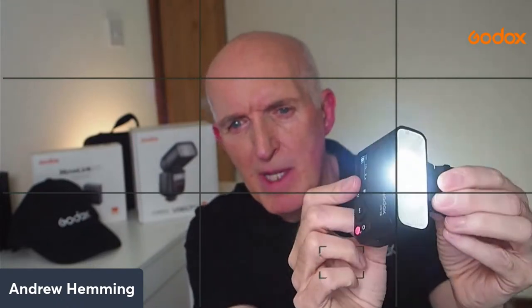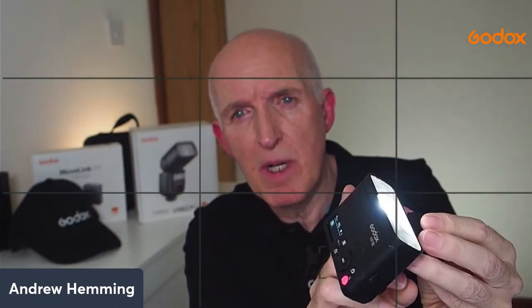You can set controls using the menu button - group, channel, and all the various settings - and you can see how the unit is configured. One of the big bonuses is this small button here: pressing it turns on the modeling light, which is pretty bright. You can control the brightness of the modeling lamp, raising or lowering it as needed.